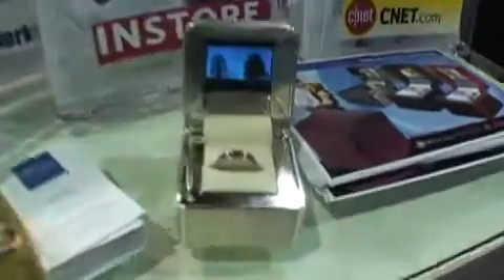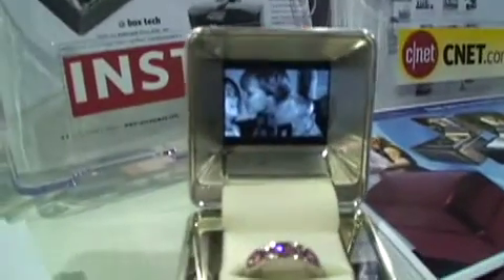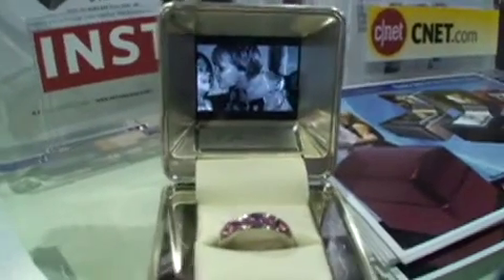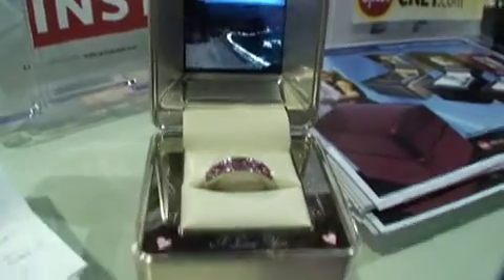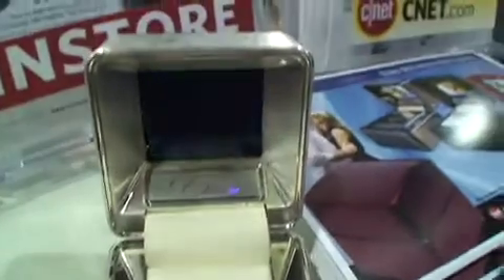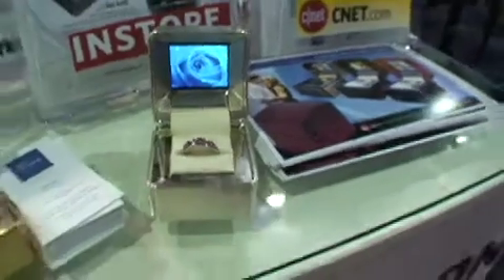This is how you can propose. We have a little screen in there to show all the slideshow pictures, to remind her of how wonderful it was being in love and how she needs to marry you or him — with this box.